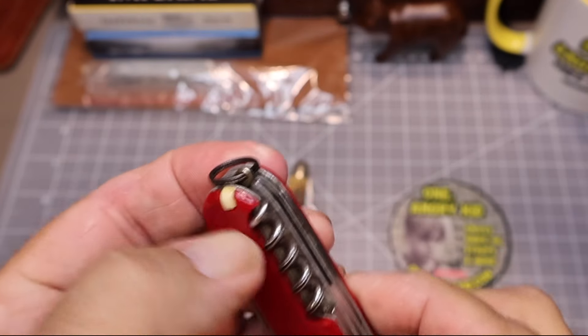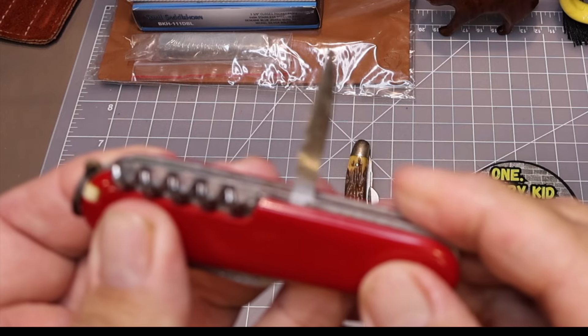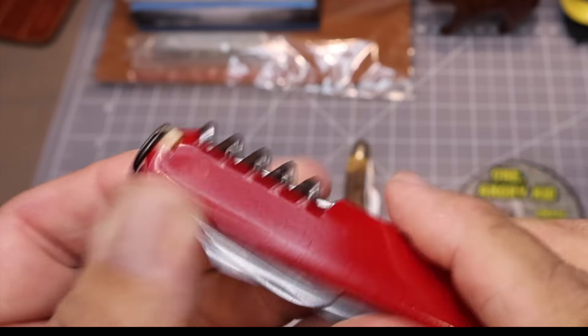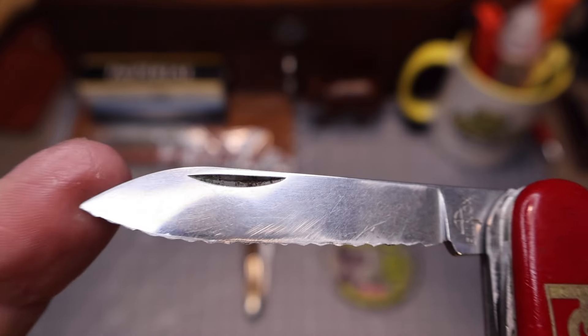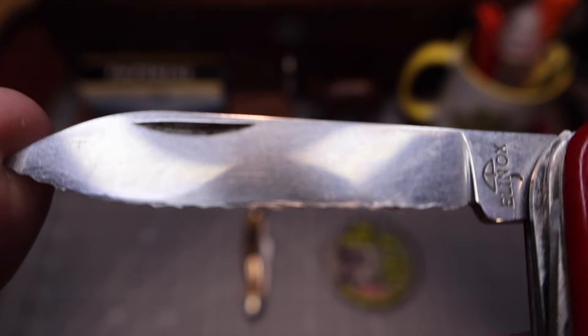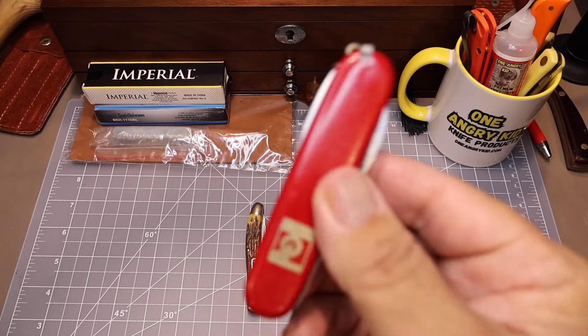It also has the toothpick and the tweezers. It's got this little awl here in the back — I've shown you this knife before. It has a serrated blade that's kind of unique — a spear point with a serrated blade. But this knife is not the knife we're here to talk about. I just wanted to show it real quick.